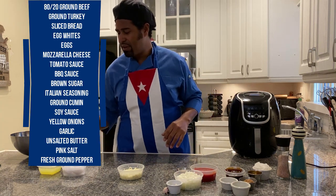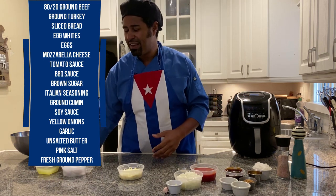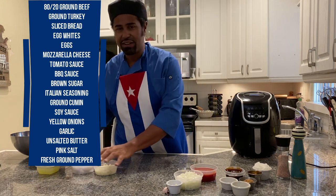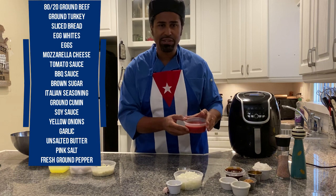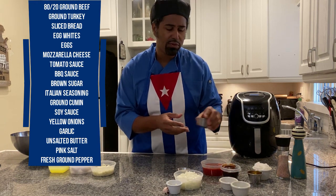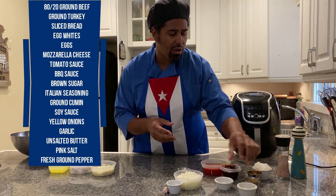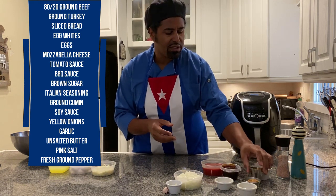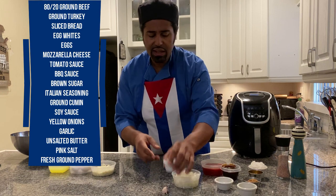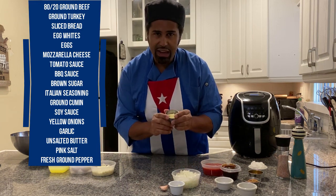Four slices of American bread, diced up. We have half a cup of egg whites in lieu of milk — Quarantine Cuisine is all about making it up as we go along. Two whole eggs, half a cup of mozzarella cheese as part of our wet ingredients. For the sauce: eight ounces of tomato sauce, half a cup of barbecue sauce, two tablespoons of brown sugar, one teaspoon of Italian seasoning, one teaspoon of cumin, one tablespoon of soy sauce. Onions for garnish plus one cup diced, four garlic cloves, a tablespoon of butter, salt and pepper.